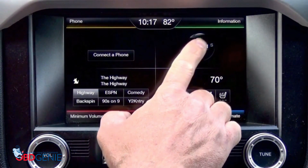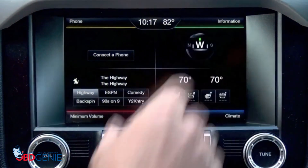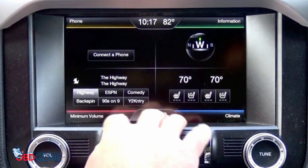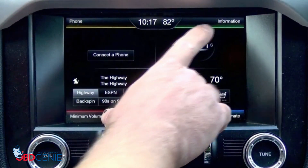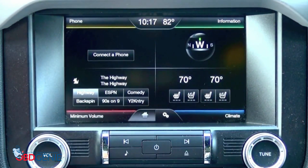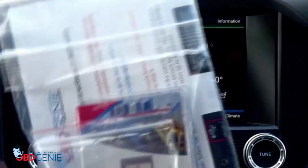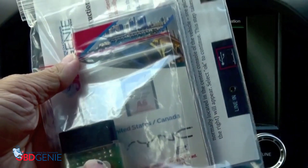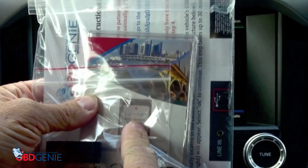The upper right-hand quadrant says 'information.' Now, a lot of the Mustangs have navigation — the factory navigation. Today I'm going to show you how easy it is to upgrade from your traditional MyFord Touch with the information quadrant and change that to the factory navigation. You order the kit from obdgenie.com. It includes a couple USB drives, a Genie programmer that plugs into your OBD2 port, and a sync update card.